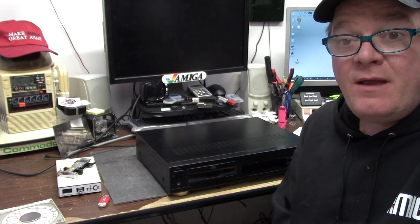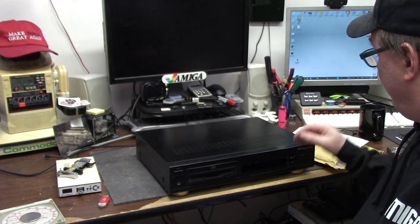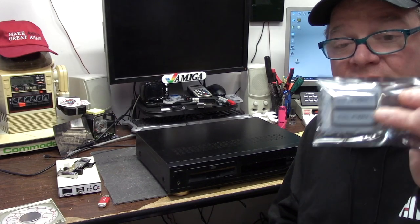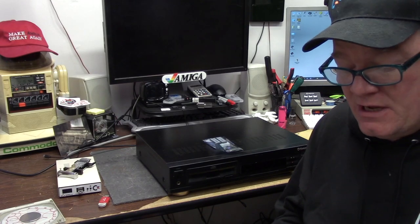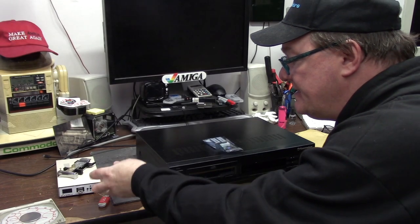Hey guys, it's Chris and today we're working on the CDTV. On this episode I went to the old Sordon.ie, bought myself some new ROMs, also got myself some replacement front panel cables and the clippy things they sit in.